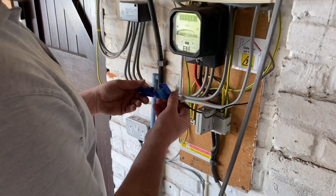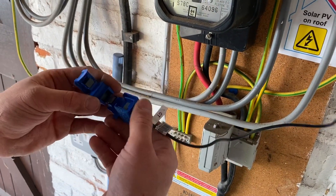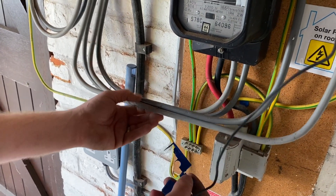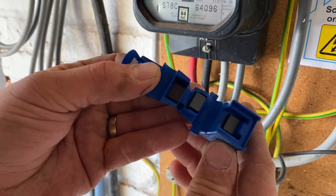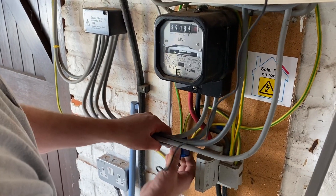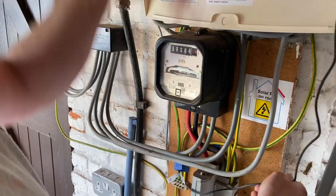This is the CT clamp. It measures the current in the property, which tells us when the batteries need to discharge. Does it matter which wire you go on? It goes onto the live conductor, with the arrow always facing towards the supply — you can see the arrow there just inside the middle. It clips and holds itself in position, and then we'll just dress the cable back up and over.